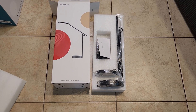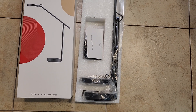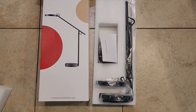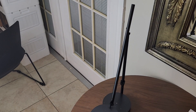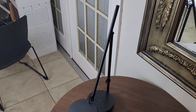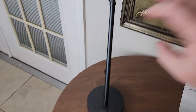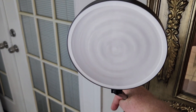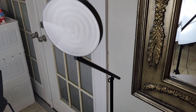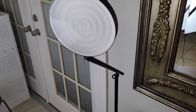I opened it up and it was pretty simple to assemble, so let's go put it on a table and see what it looks like. It came pretty much assembled and is just flat wrapped. Let's check it out — that's the luminous surface, that's the base.